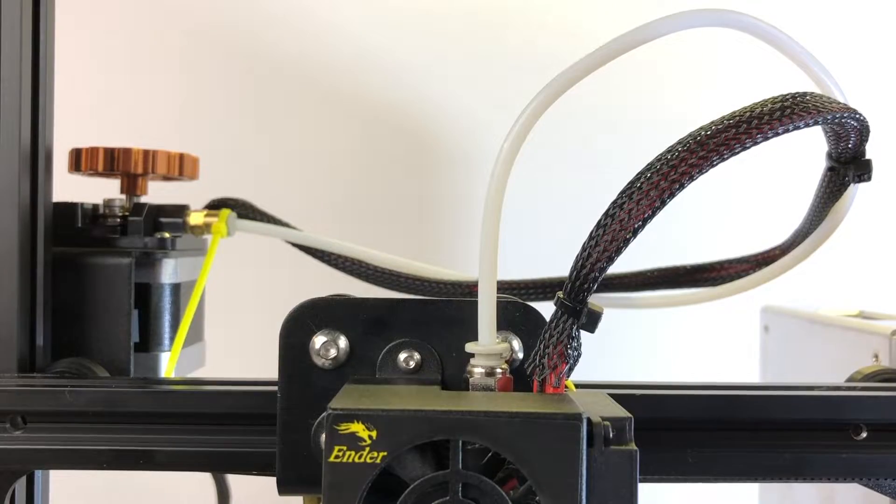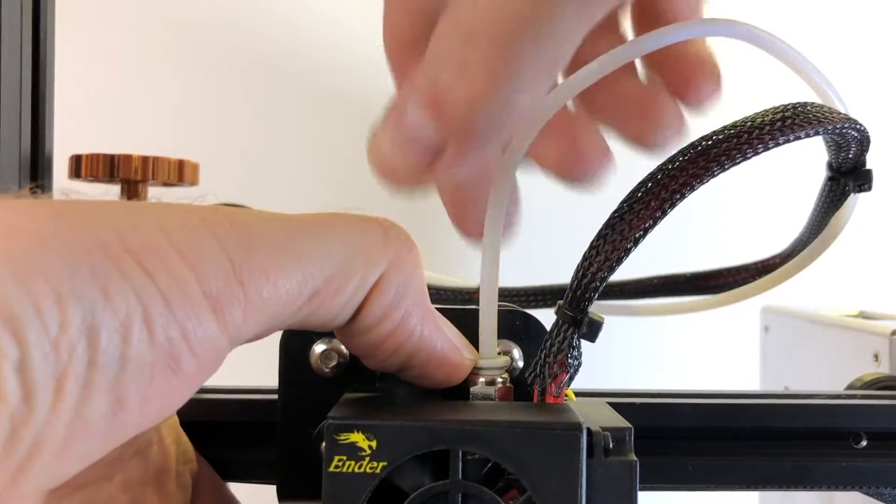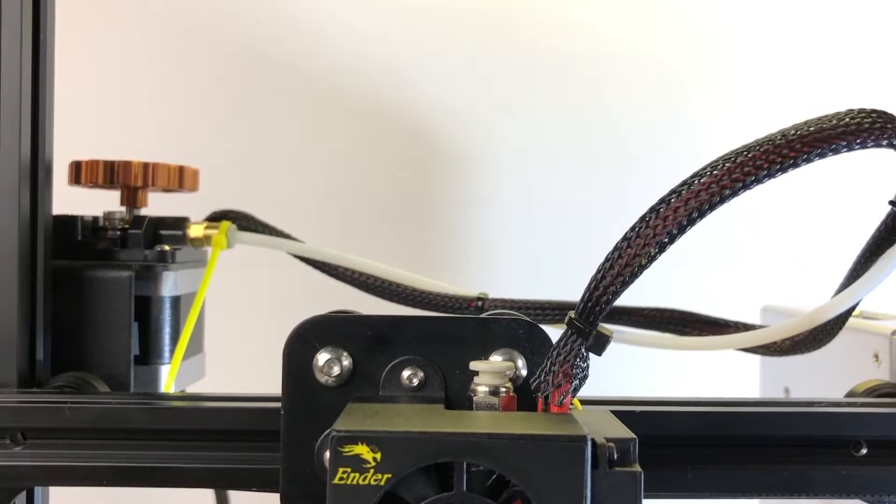Press down on the collet ring of the pneumatic fitting at the top of the hot end, and pull upward on the Bowden tube to remove it.